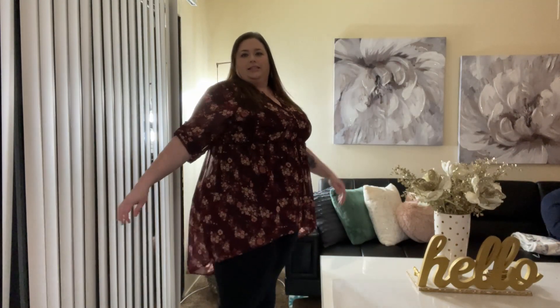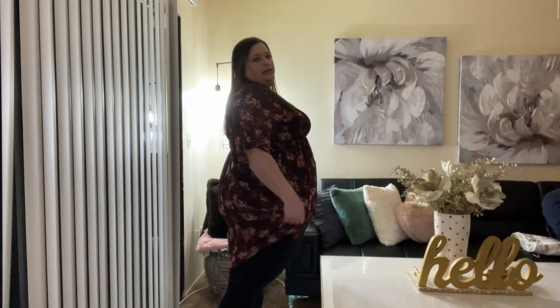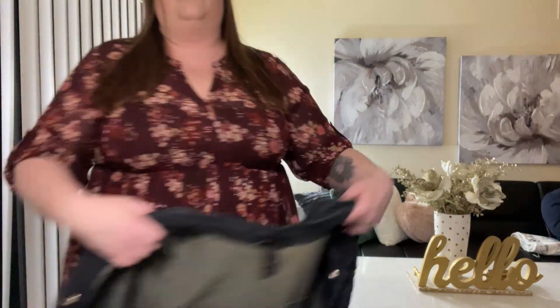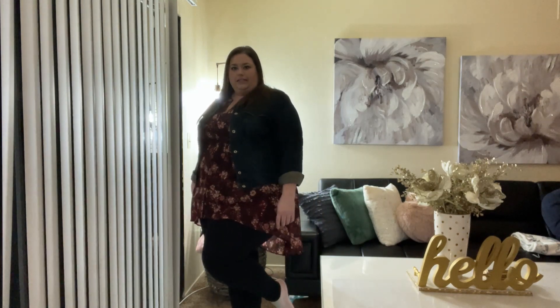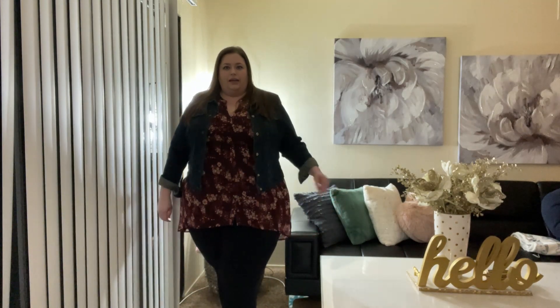This is the tunic top with the high-low hem — you can see it comes back down to about where your knees crease. You can wear this just like this, especially in spring or summer. I also put on a jean jacket over it — looks super cute. You can do knee-high boots or flats with this as well; there's a lot of things you can do. I love the pattern, and you'd want to wear just a basic cami under it because it is see-through. This is a size 3.